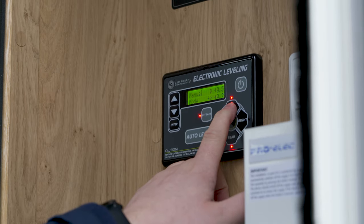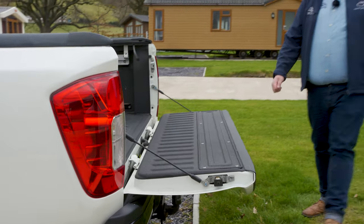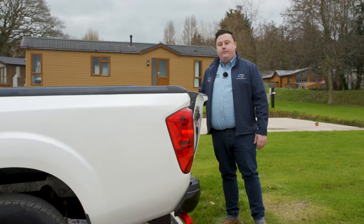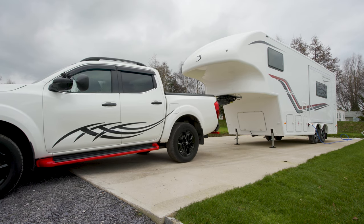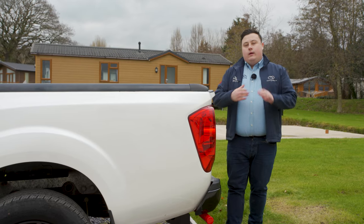Or we press retract so that the light comes on, then press front, and that will lower the van down. Once we've found the height we're happy with, we can then hook on with the truck. Before we hook on, we need to make sure the tailgate of the truck is up and out of the way — the reason being we use the screws on the back of the tailgate to keep in line when using the rearview mirror to line up with the pin on the front of the trailer as we're reversing back.